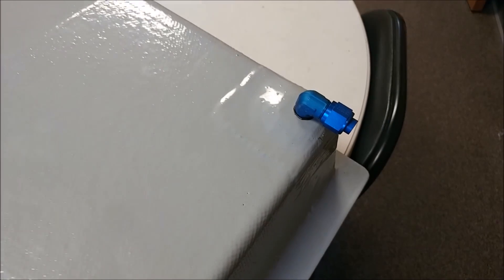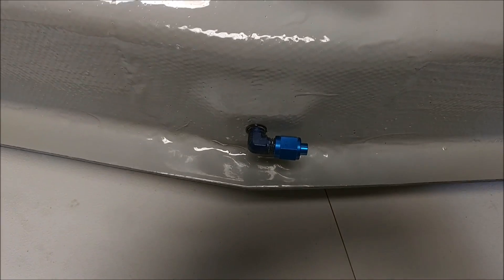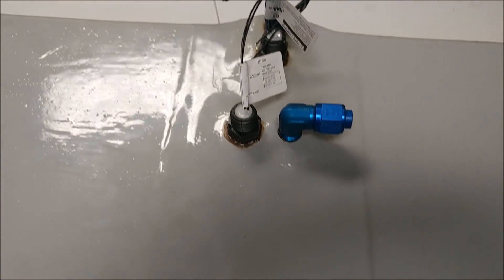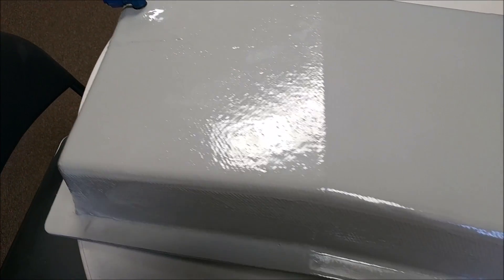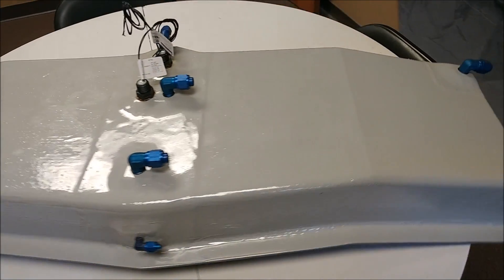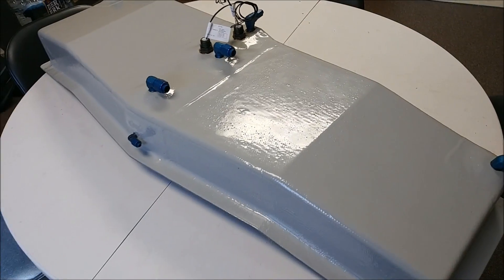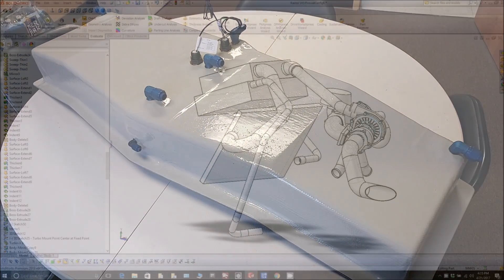Here's a final look at the header tank with all the fittings installed and closed out — basically all ready to go. The only thing left is mounting it, which will just be some bolts holding it to the aft bulkhead, but that won't happen until the aft bulkhead is set in place and everything is mocked up with the gear brackets.